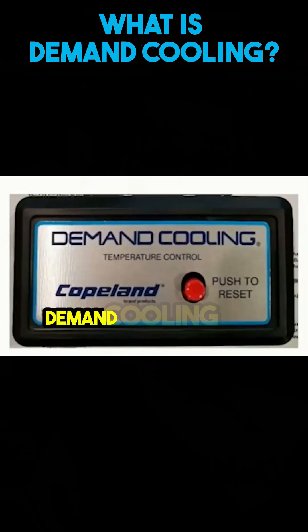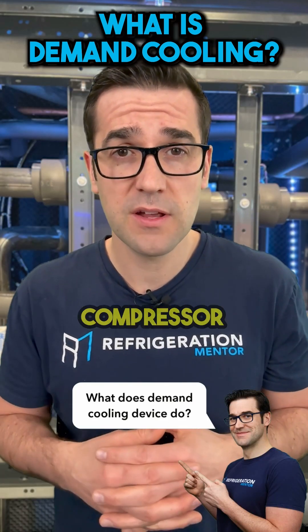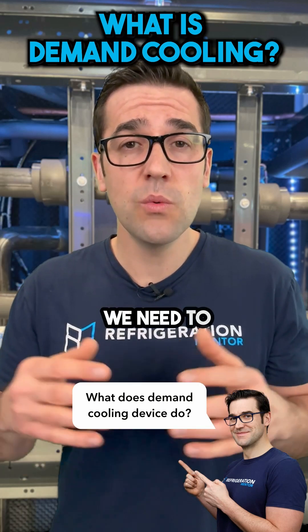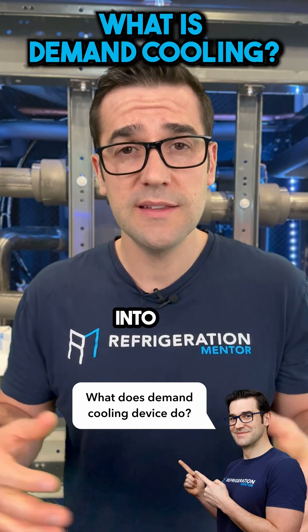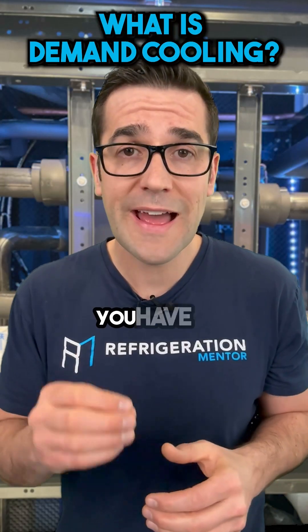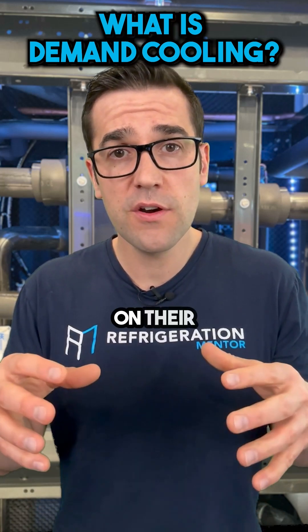With the demand cooling device, what does it do? There is a probe that goes in the head of the compressor or onto the discharge line. It takes that temperature, and when that temperature gets too high, it says we need to cool down the compressor — let's inject or flash some liquid refrigerant into the compressor to cool it down to a manageable temperature.